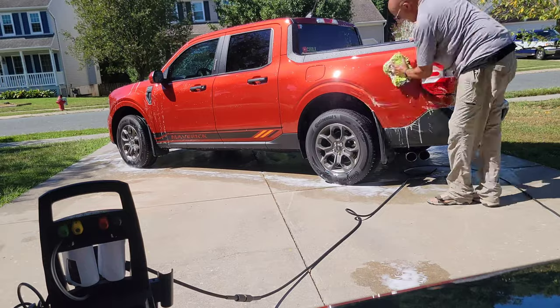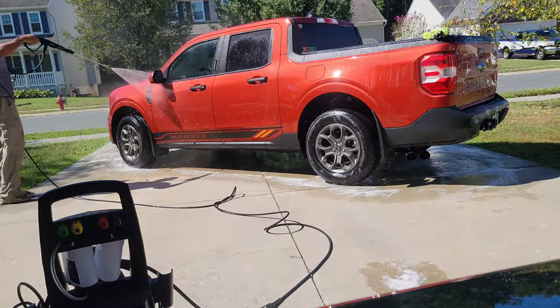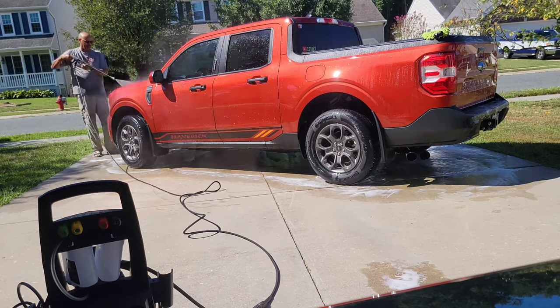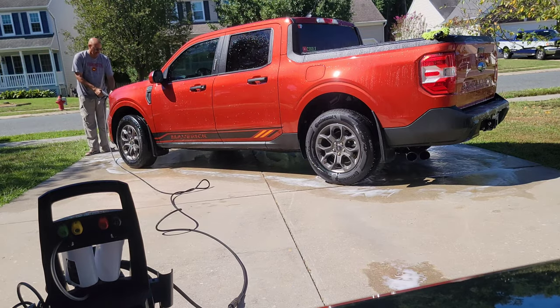After we rinse down both sides, we'll go back and foam up the tires and get those scrubbed in really good so we can get all that grit and grime out.